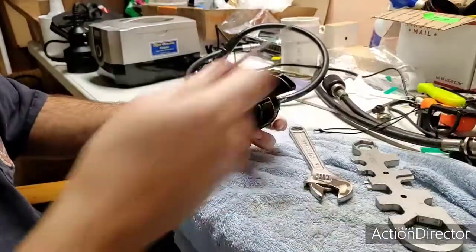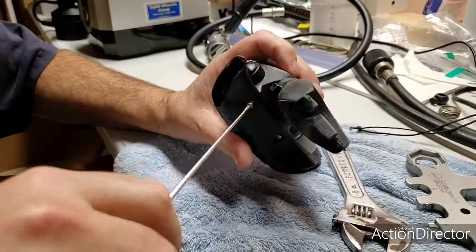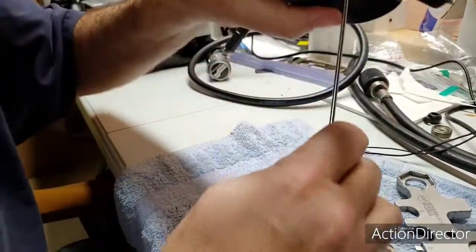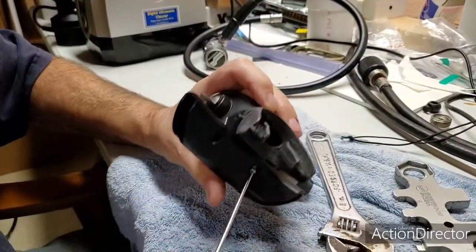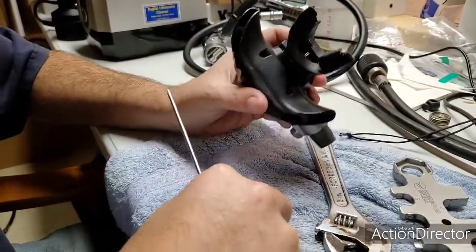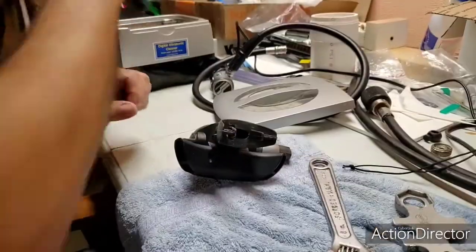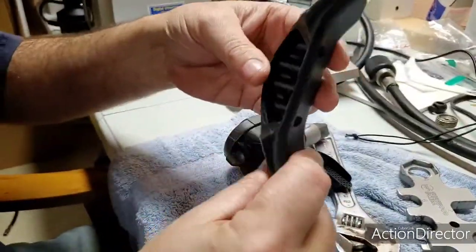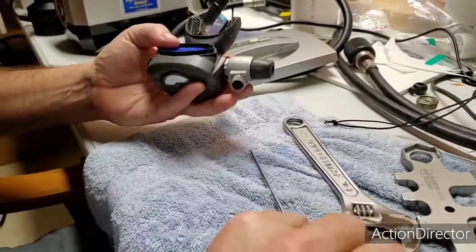Now underneath on the Maximus, two little torx screws. Set them in there and that falls right off, which is rather clean because they probably actually rinsed that.